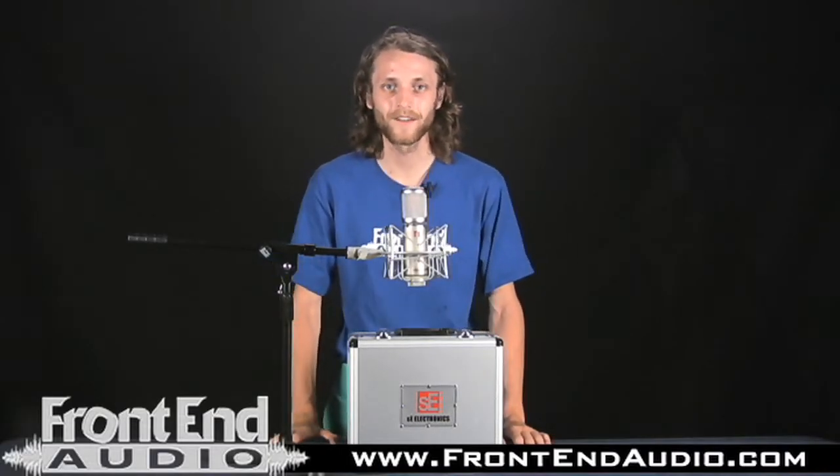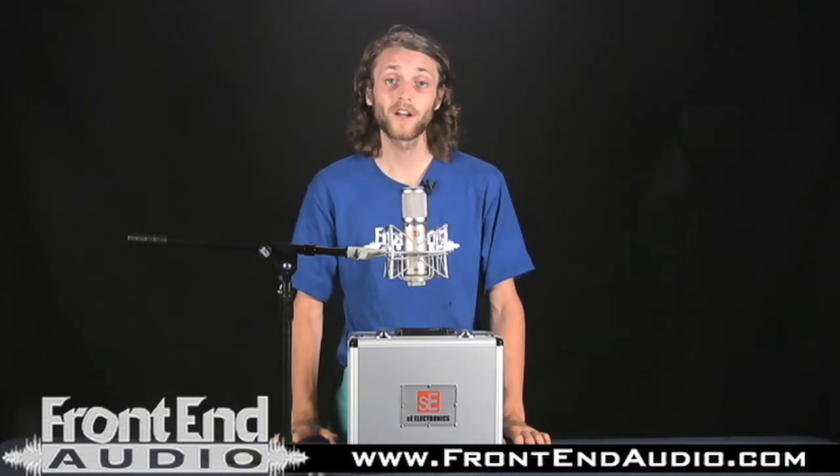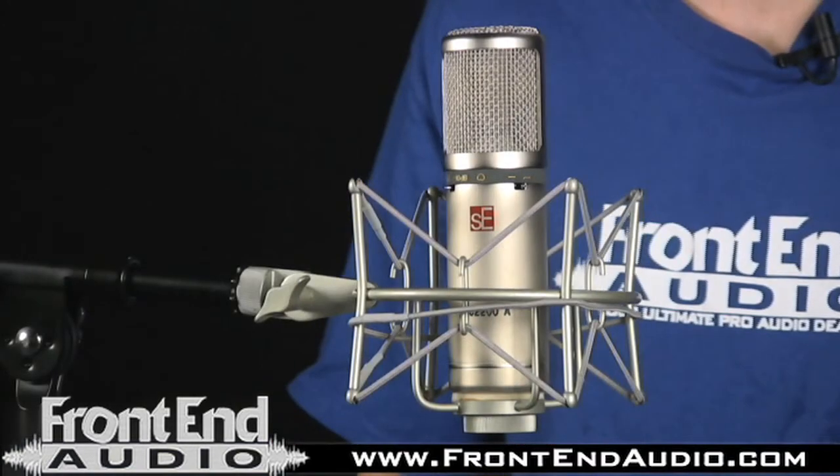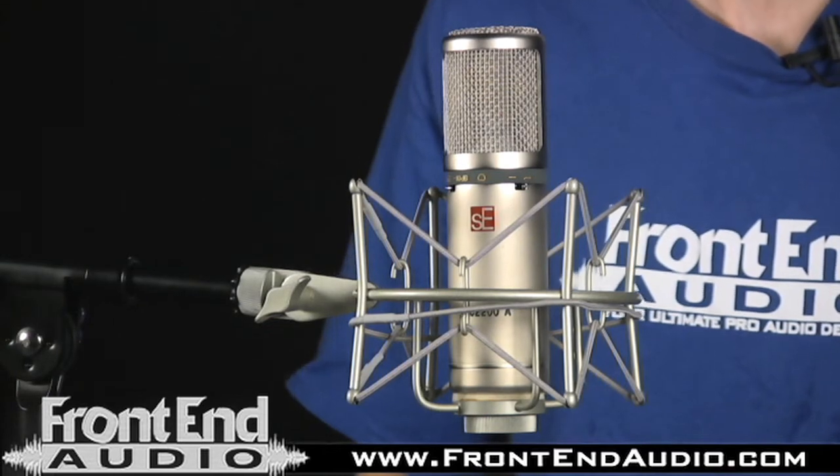What's going on everybody? This is Nicholas at FrontEndAudio.com and we're here today to talk about the SE Electronics 2200A cardioid large diaphragm condenser microphone.